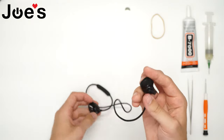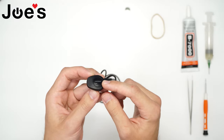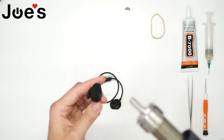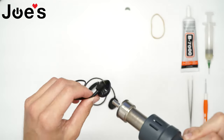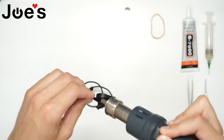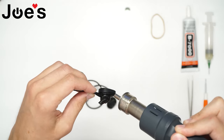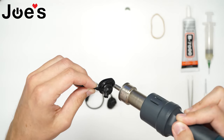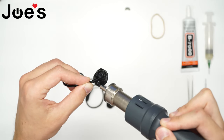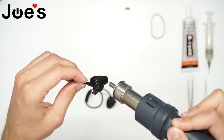We have our Bose SoundSport unit here. We're gonna take the left side and open it up — this is where the battery and the battery board is. First things first, we want to heat up around the edge of the cover so we can soften the glue up and make it easier to open. We don't want to use too high of a temperature because that will ruin the gloss finish and also ruin the rubber.